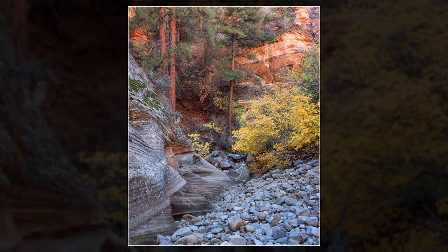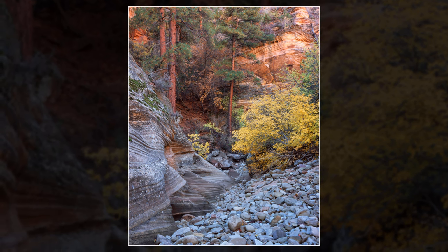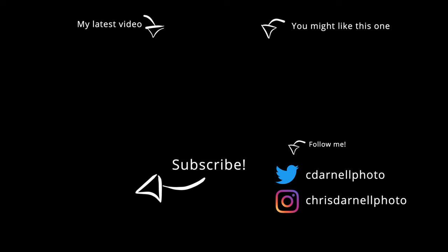Thanks as always for watching this week's video. You can let me know if you enjoyed it by hitting that thumbs up button down below, and maybe consider hitting that subscribe button if you haven't already. Take care and I'll catch you in the next video.